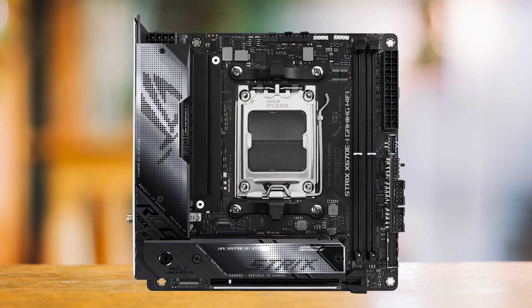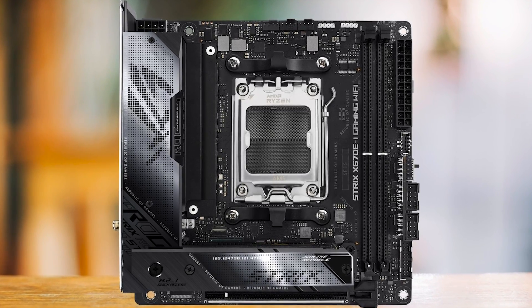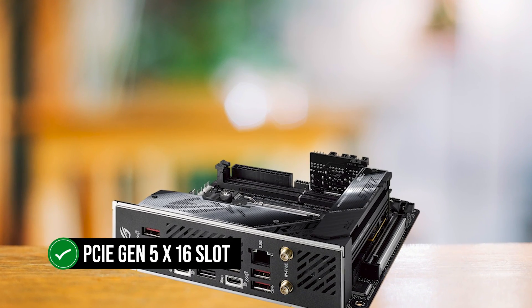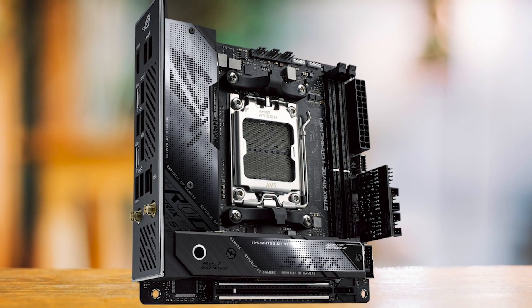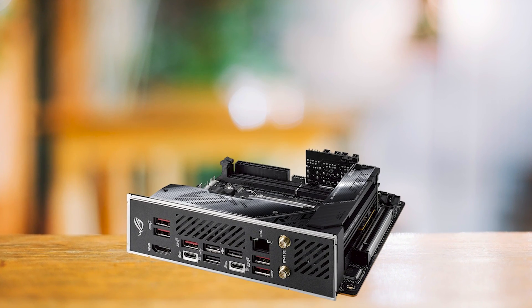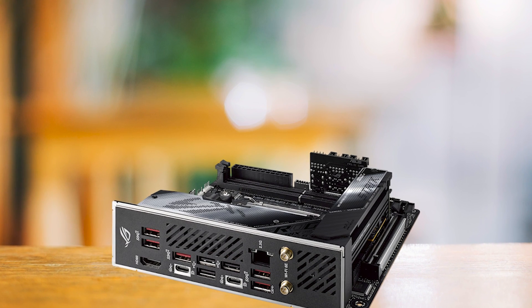The VRM design has been improved to a 10+2 configuration, a step up from the 8+2 setup seen in older boards. The X670E iGaming Wi-Fi offers a PCIe Gen 5x16 slot. While it's the only PCIe slot available on this board given the Mini-ITX form factor, it's a fair trade-off. ASUS makes up for the limited connectivity options by providing the ROG FP2 card, offering extra SATA ports and headers.